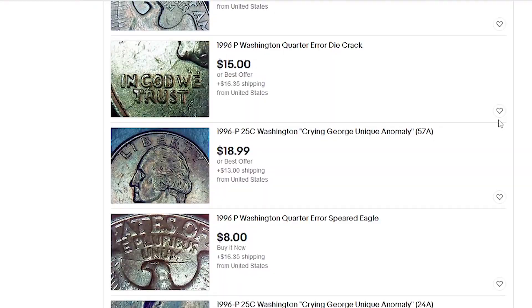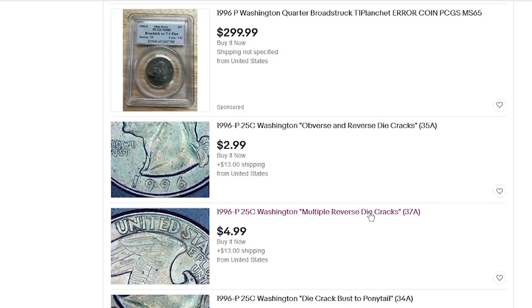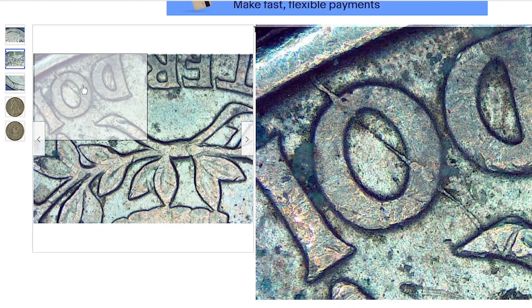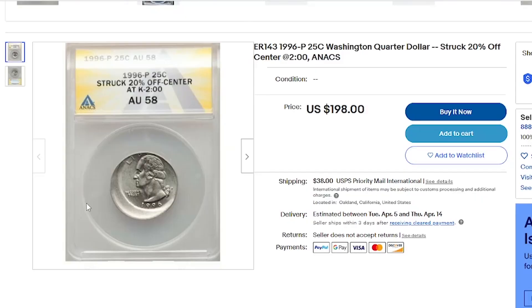1996 P quarters with die cracks are not that expensive on eBay. For instance, this specimen with multiple reverse die cracks is showcased for $4.99 by a vendor from Staten Island, New York. However, off-center struck, broad struck, or multiple struck quarters of that variety are quite expensive these days. For instance, this piece graded as AU58 by ANACS is 20% off-center struck toward 2 o'clock and is sold for $198.